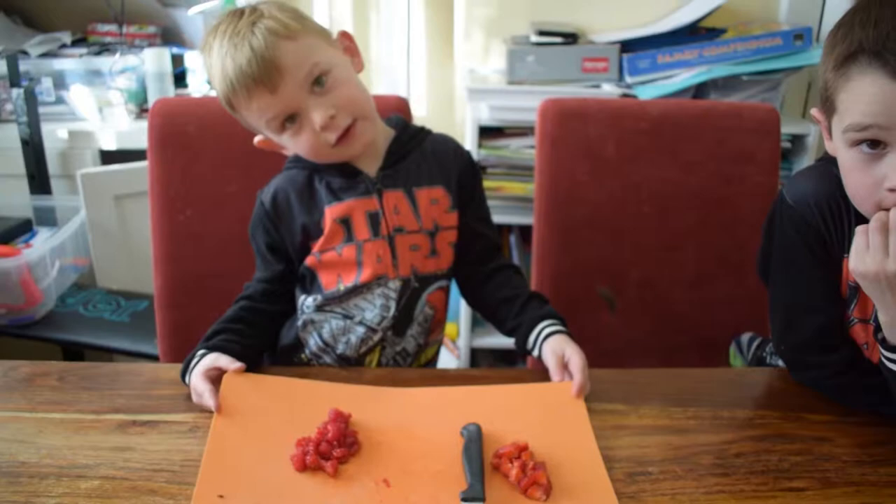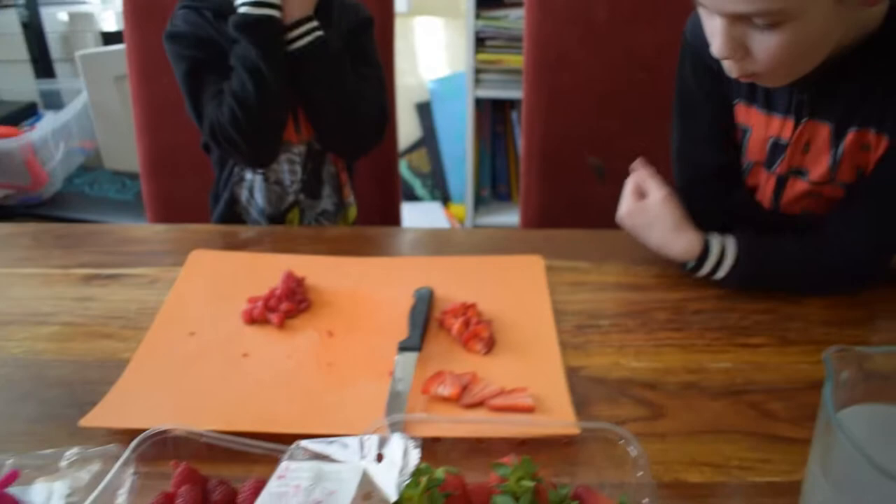Hello, what are we going to make this time? Lollies. Lollies, yummy. Ice lollies. Ice lollies.